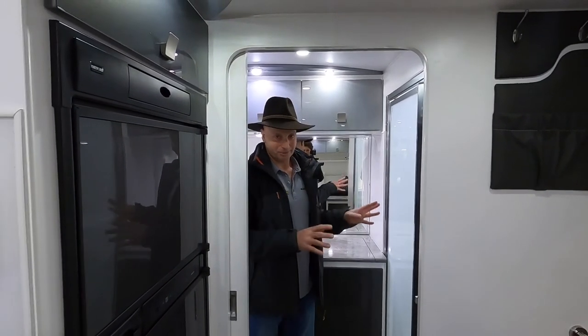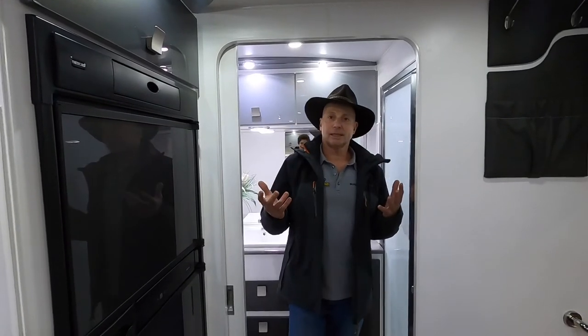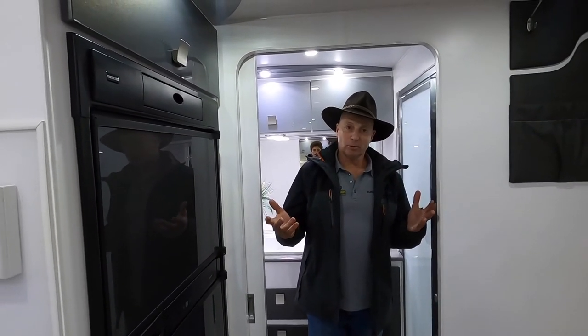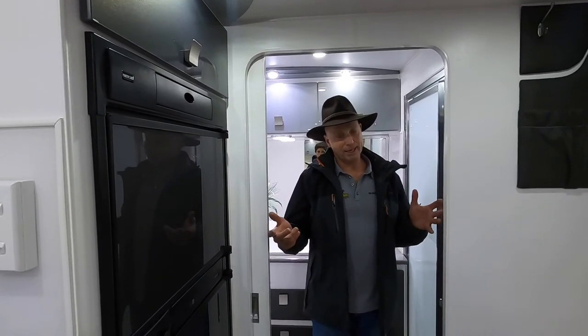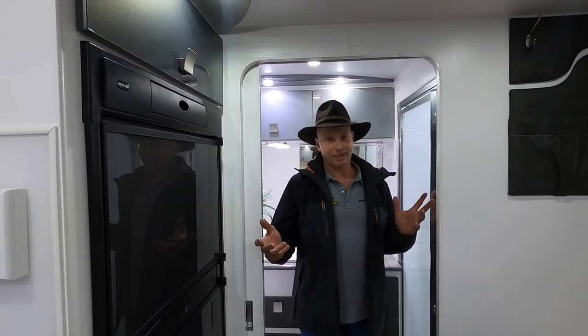That really sums up the 19 foot 6 Hilltop rear door caravan. Really popular model, very comfortable, not a big van to tow, but plenty of space and plenty of storage. It's a winner — worth a look.